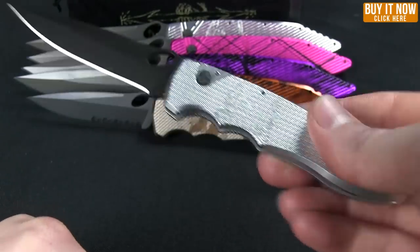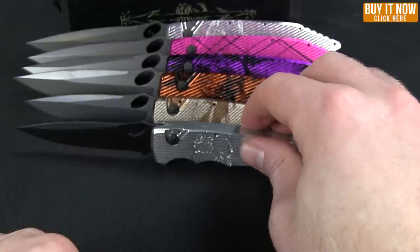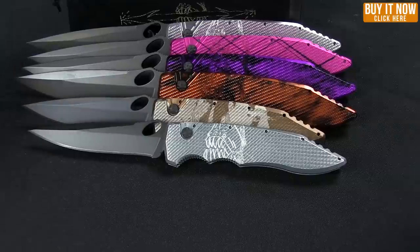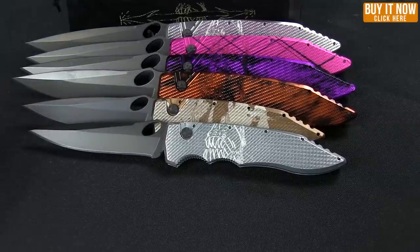That is the Predator — the Predator and the mini Predator from Piranha Knives. Go ahead and click the Buy It Now button, get yours from Blade HQ. Thanks for watching and have a good one.